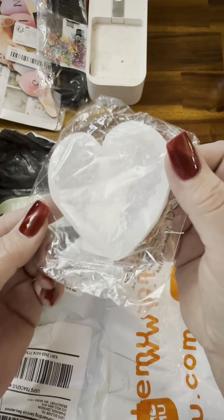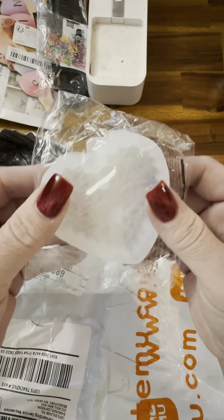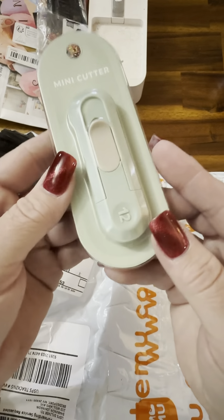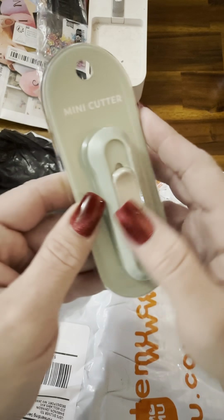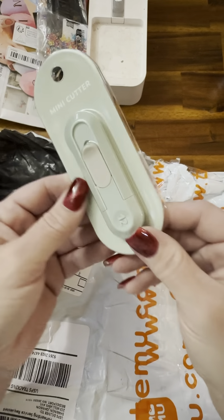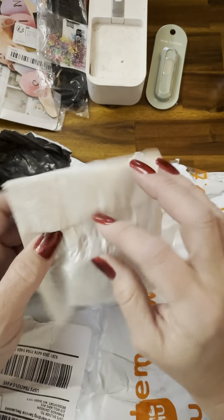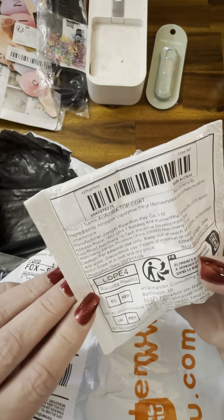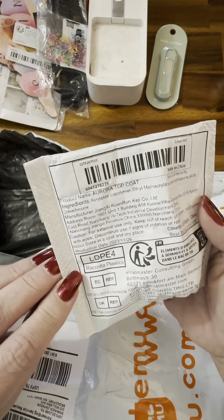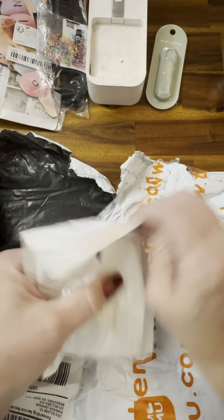And this is that crystal heart mold — I like that. And this is a little mini utility blade cutter. And I'm not sure what this is — oh, it's called aurora top coat. I wonder if it's the cat eye maybe.